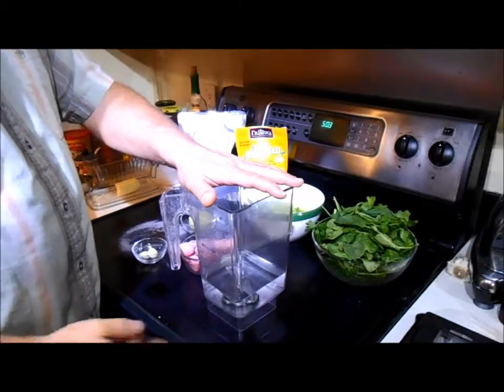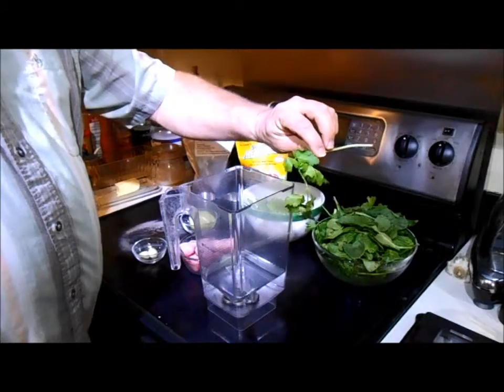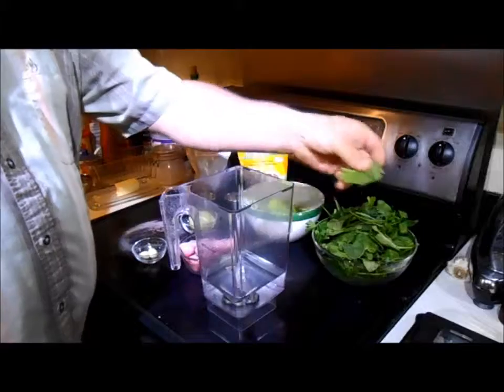This is for two portions. We start with two cups of water in our blender. We have two cups of flat Italian parsley, stems and all. Two cups of spinach, stems and all.